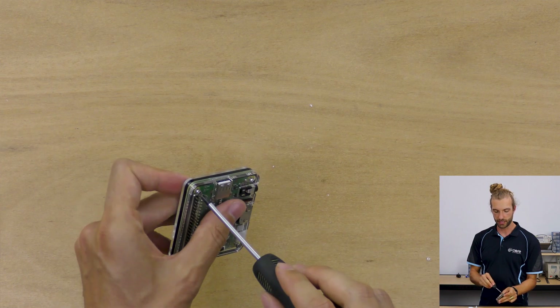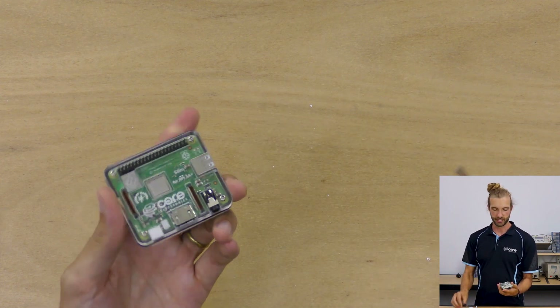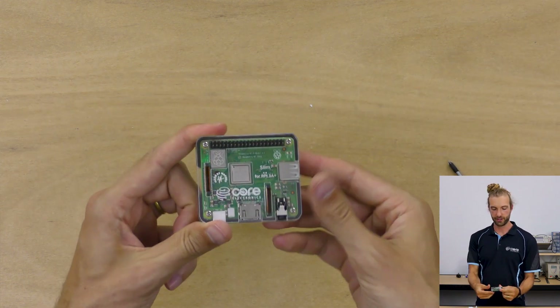You can tighten it quite a bit without damage occurring usually, but why risk it? So lightly tighten the screws and there you have it.